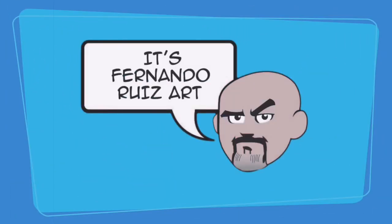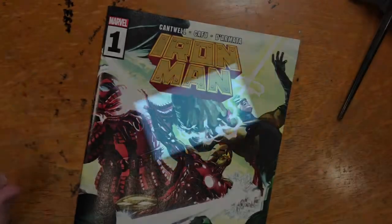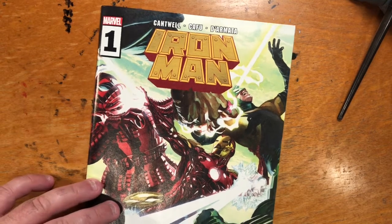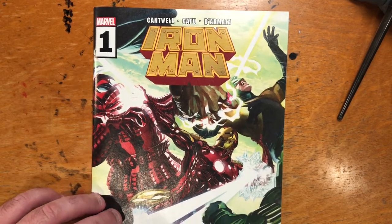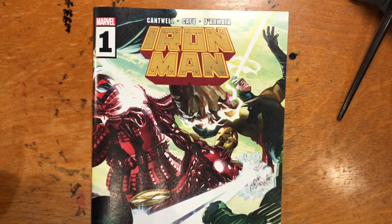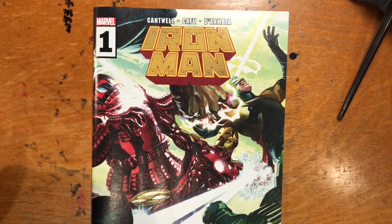It's Fernando Ruiz Art. Hi everybody, thanks for tuning in. Today we're doing something different — I want to do a review of the current, most recent Iron Man number one by Marvel Comics. Those of you who've been following the channel know I've never done reviews before on this channel.